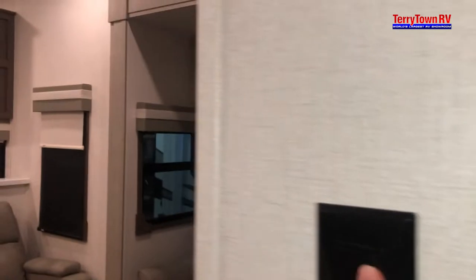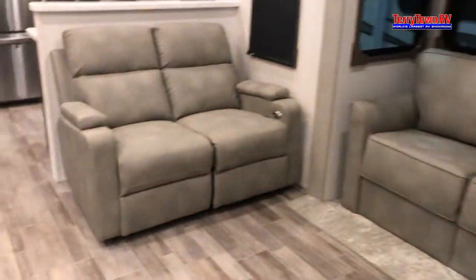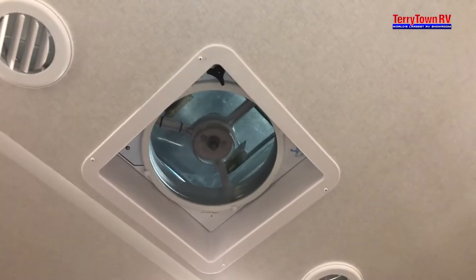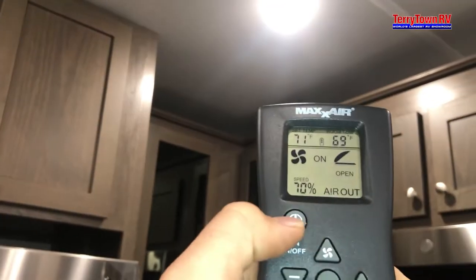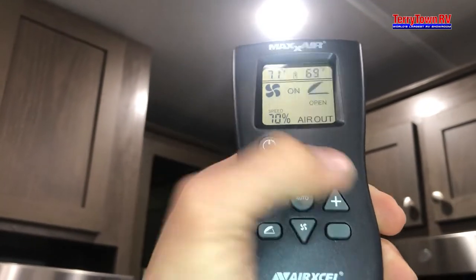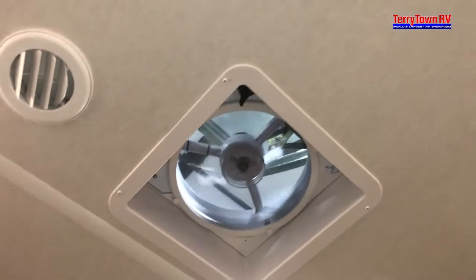First switch as you walk in is your ceiling fan. Max air control is right here in the back here in the kitchen. You have all your controls on here — I usually just use the on and off, but you can adjust fan speeds up and down. Pretty simple. Press power off and it's going to close again.